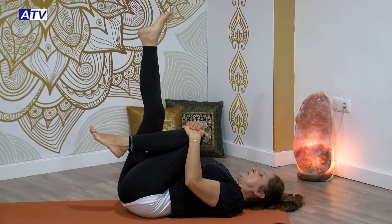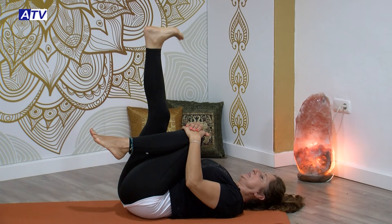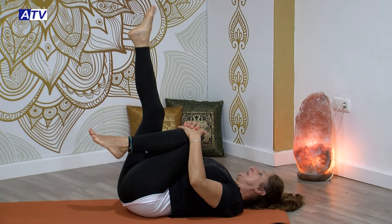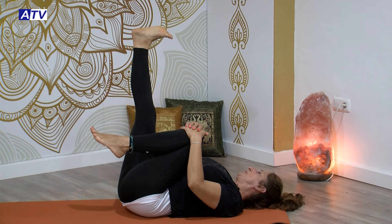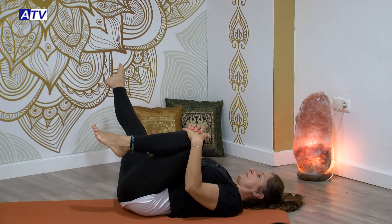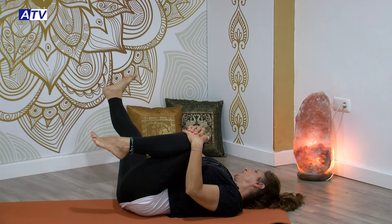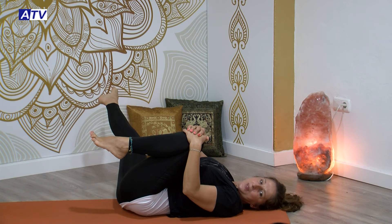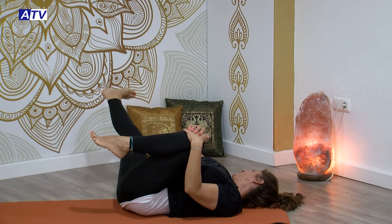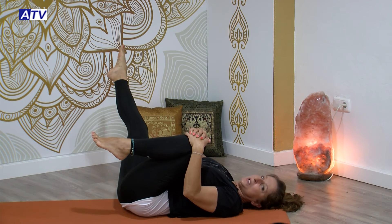Llevamos la derecha arriba y vamos a ir abriendo la pierna, a la vez que giramos hacia afuera el pie. Giramos el tobillo, trabajando aquí un poco el tobillo. Vamos hacia afuera. Poco a poco lo vamos a ir dejando caer la pierna, derecha en apertura. Hasta donde llegues. Cuando hayas llegado a tu límite, te mantienes ahí un poquito y cambias ahora la rotación de tu tobillo hacia adentro. Gira tu tobillo hacia adentro y ve subiendo poco a poco.